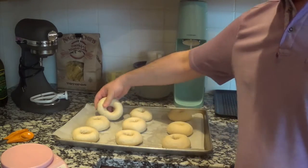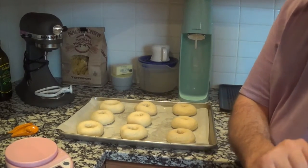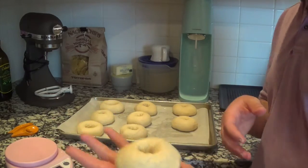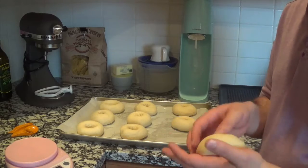All righty — nine nice bagels. Now this is where the time-intensive part comes in. We are going to cover these in plastic wrap and put them in the fridge for 24 hours. In that time they're going to expand, and some of the holes are going to contract, but that's okay — we will gently expand them with our fingers again. Then you just leave it like that overnight, and I will see you later.